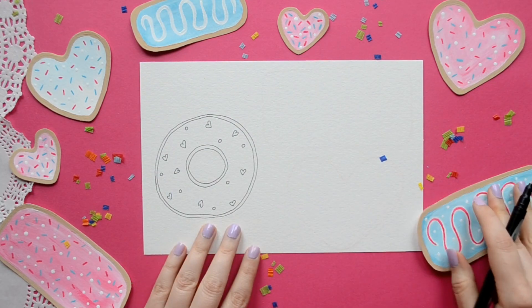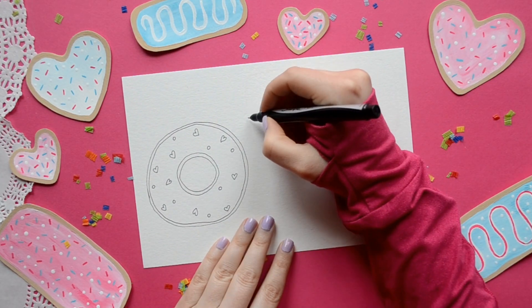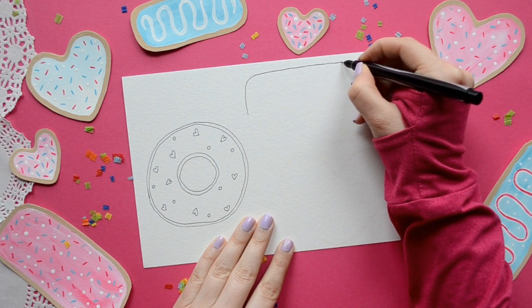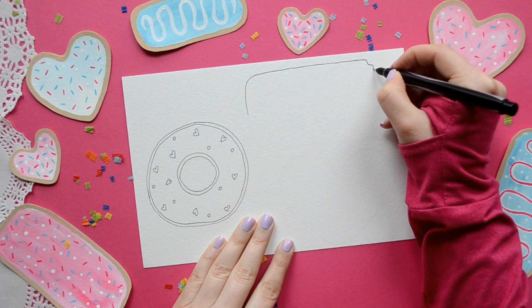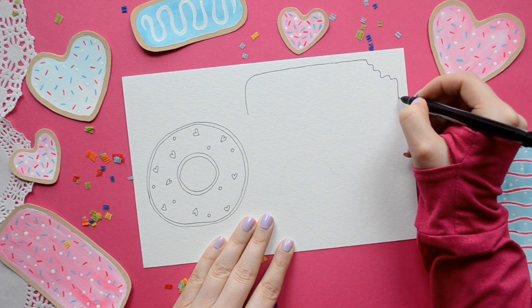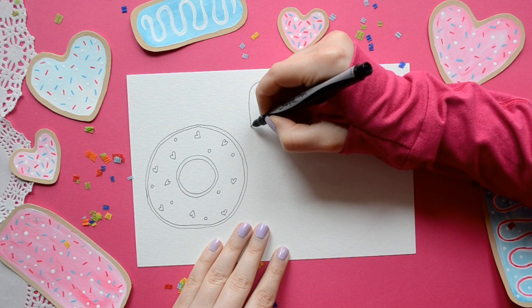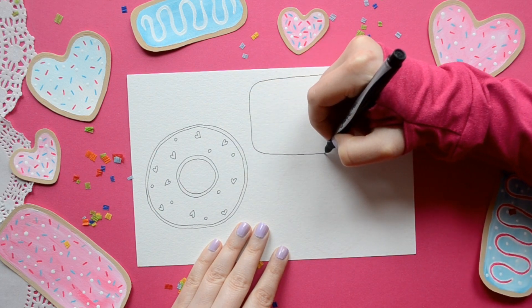For our next donut we're going to draw a long john. This is a rectangle but on the edges you want them to be rounded. And if you want a bite out of your donut, you can do a little wavy mark kind of like a snake.